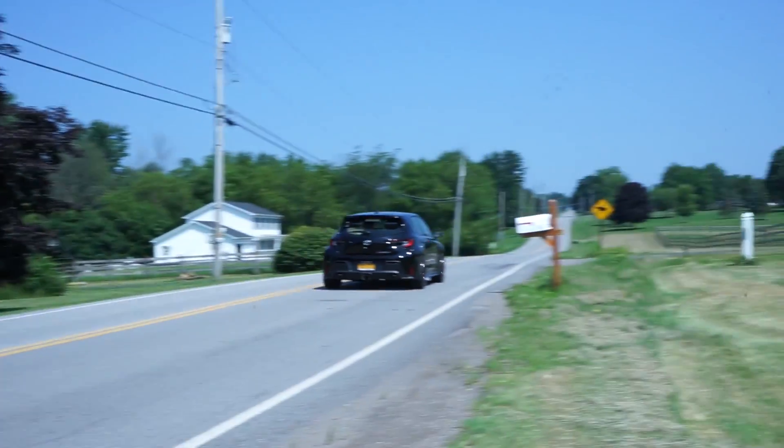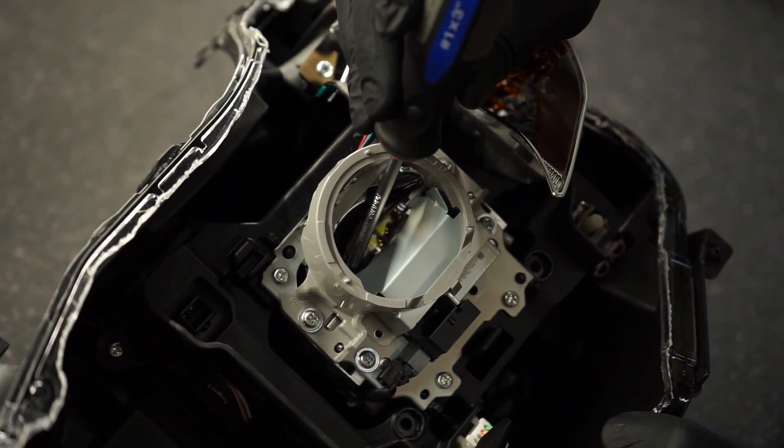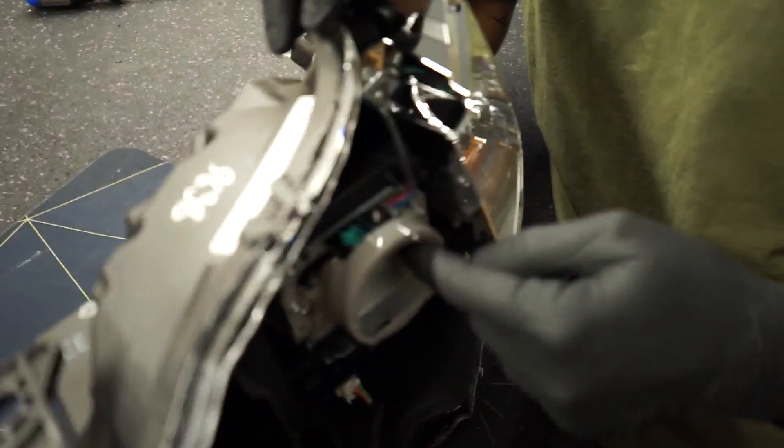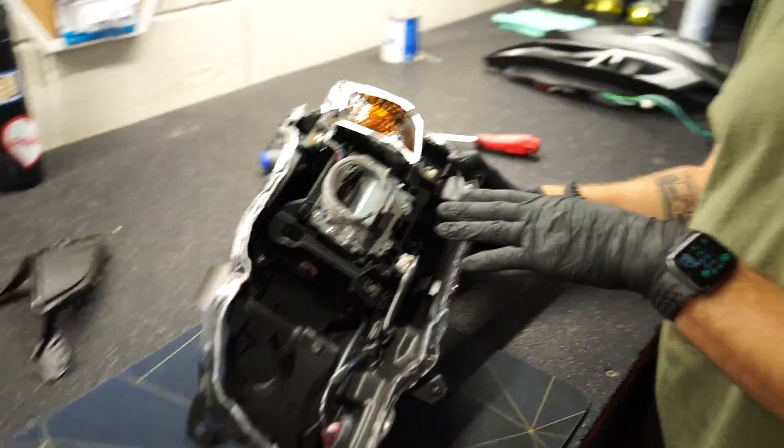That little nub on the projector shield is creating the dead spot in light output — we can shave it down, which I did on my GR Corolla since it has the same thing. Just like the 2018+ STI, these are bi-LED: the shield goes down when high beams are on, letting more light output higher in front of you, then goes back up when low beams are reactivated. We added a demon eye on top to create a multi-color effect and light up the etching. The LED PCB boards are all on the projector itself — the rest is just wires.